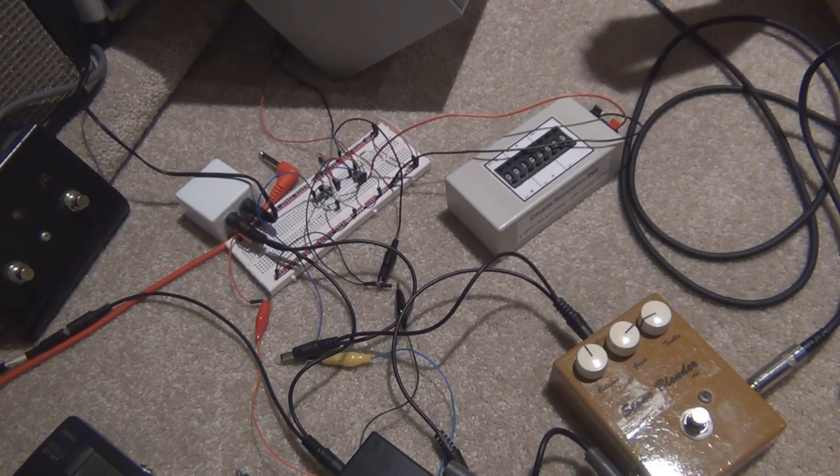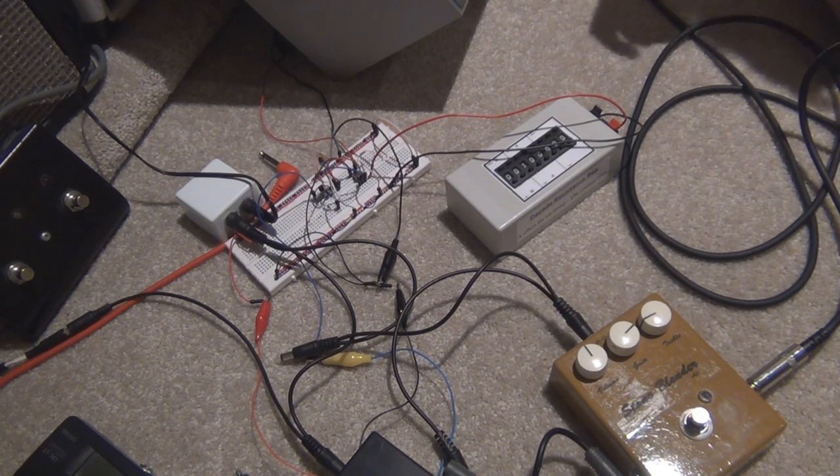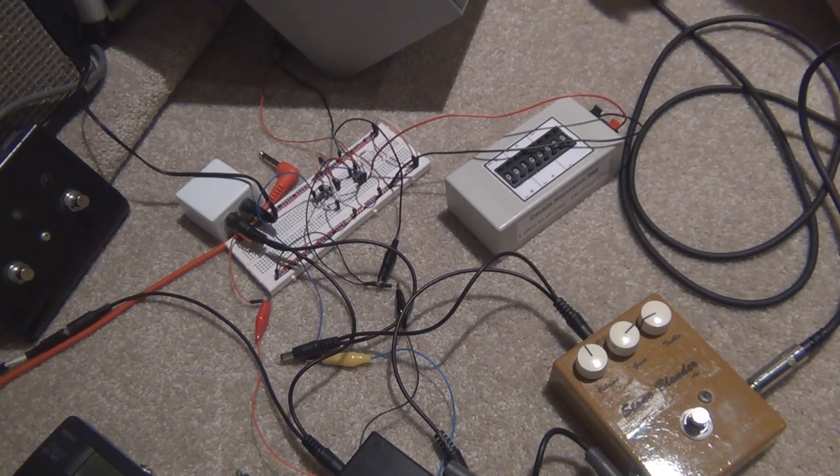G'day everyone. This is the Punch Amp, it's a 1 watt powered amplifier, just a little mini amp that you can use to power a small speaker. You can use a 9 volt battery to power it as well, so if you're away from any mains power you can have a small amplifier that you can use.